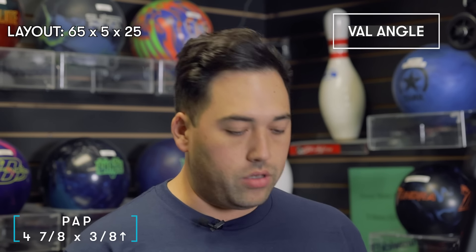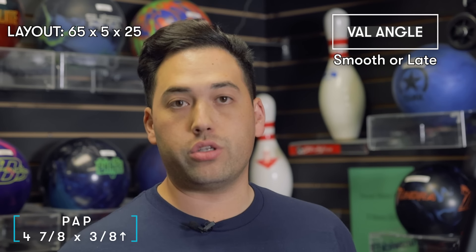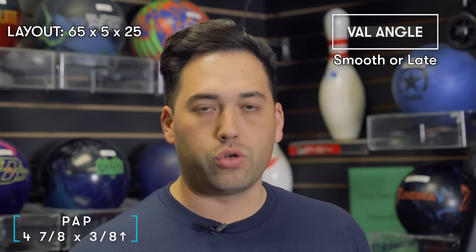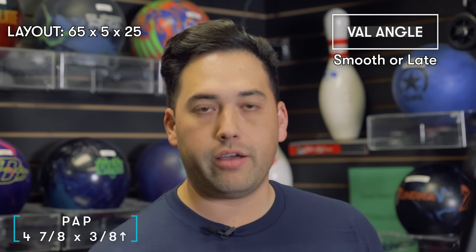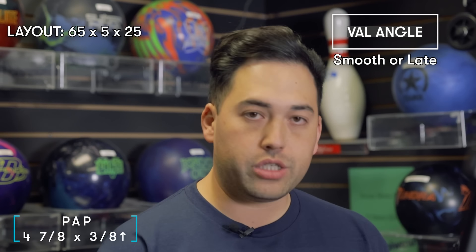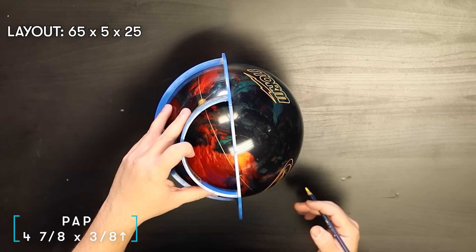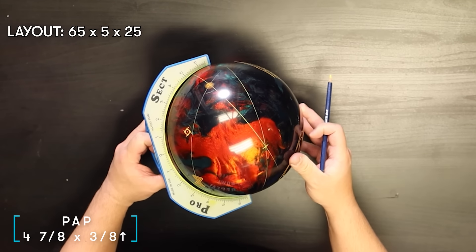The third number is the VAL angle, which determines how smooth or sharp the ball hooks. The lower the number, the smoother the ball will hook; the higher the number, the sharper it will corner down lane. I like 25 as the last angle — that's really low and really sharp — because my ball roll is so end-over-end that I need the ball to corner hard. So going 65 by 5 by 25 gives a really long and sharp reaction. We set the zero with the ProSect on the last mark and measure 25 degrees, then connect the dots to draw the final line.